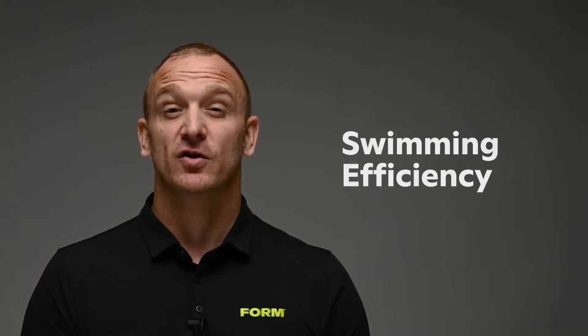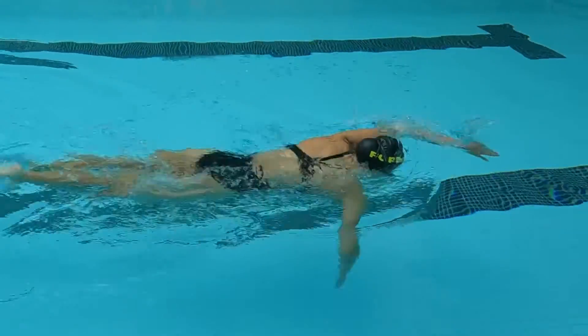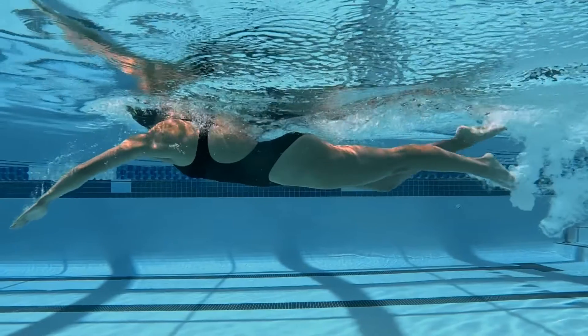Evaluating your technique is tough, but one way to do so is by measuring your swimming efficiency. Your swimming efficiency is a measure of how fast and far you can move through the water with each stroke. Tracking your swimming efficiency will help you identify when your technique is improving or slipping during your swimming.